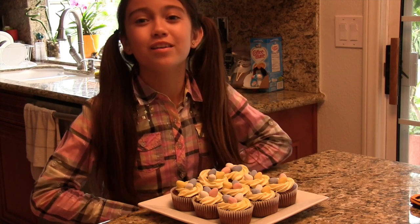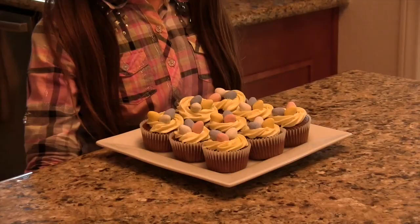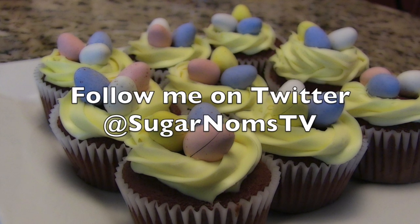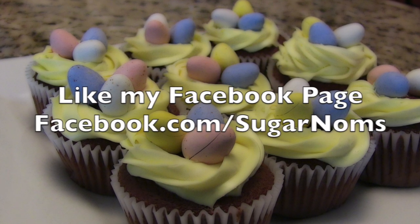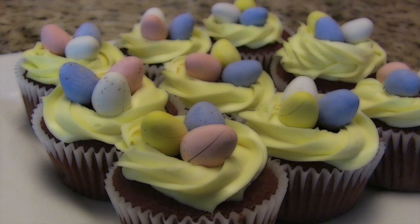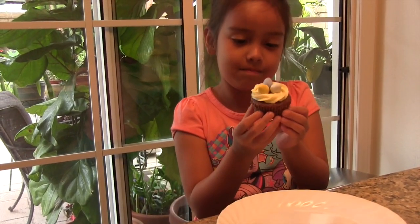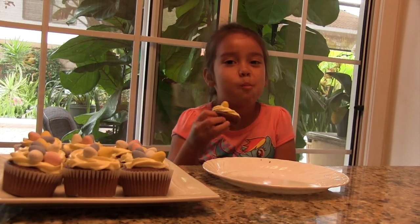I just made this video to put you guys up to date and to wish you a happy Easter. Bye! Happy Easter, everyone. Bye.